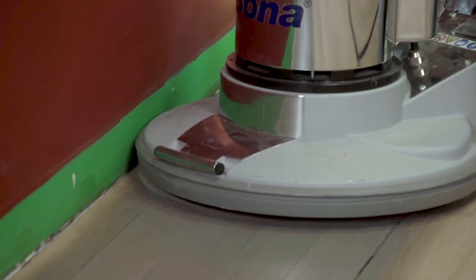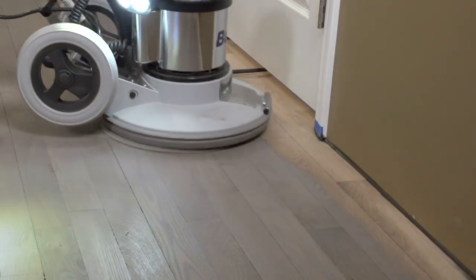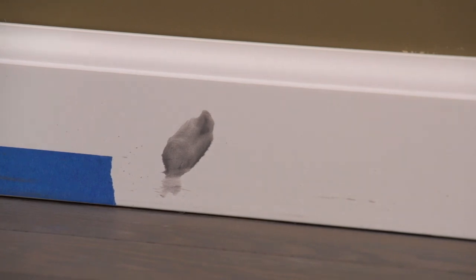Use the system as fully as possible to minimize the harder work like cutting in. We didn't pay attention to getting as close to the wall as the buffer allows in this area, leaving a lot more for our cut-in technician to take care of.